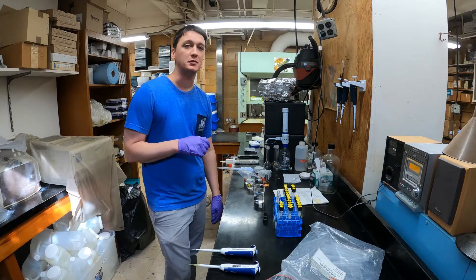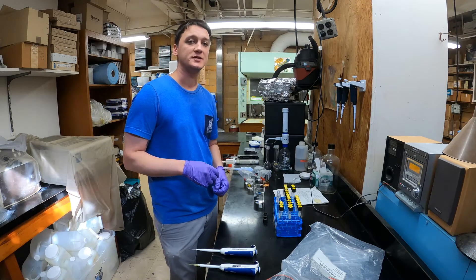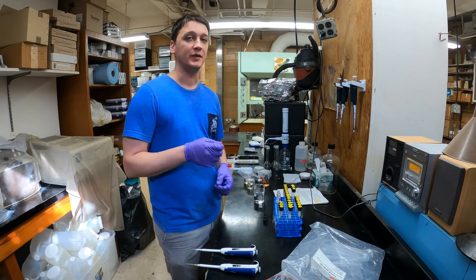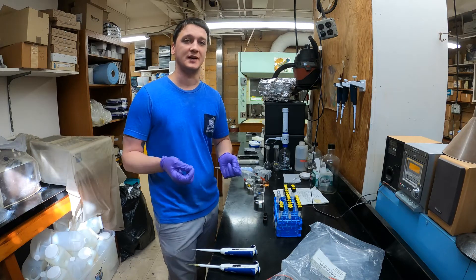It's a method called the endophenol blue method. It's based on the reaction of ammonium in our water samples — in an alkaline environment, the ammonium will react with phenol, producing a blue color, and it also needs to be in the presence of an oxidizing agent.